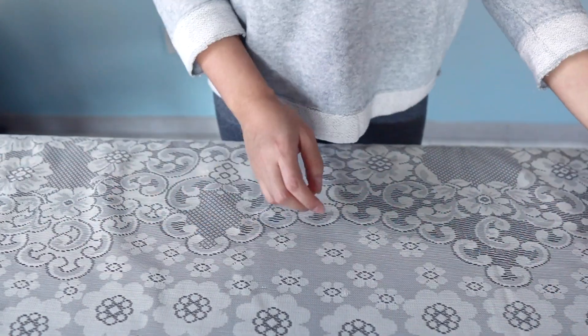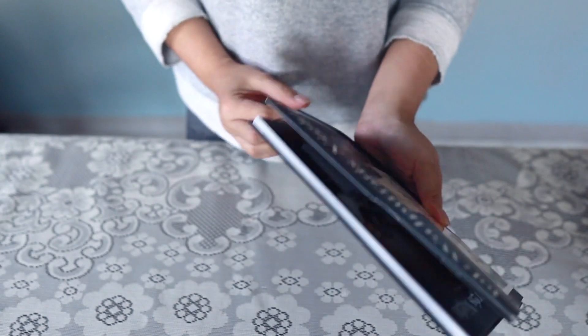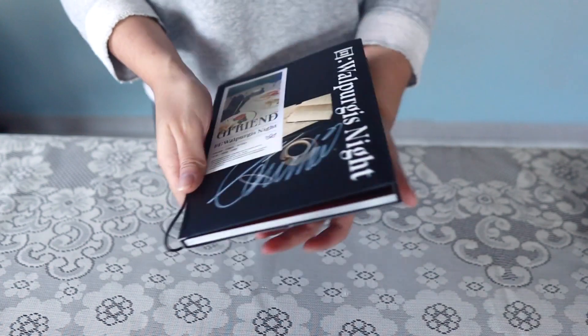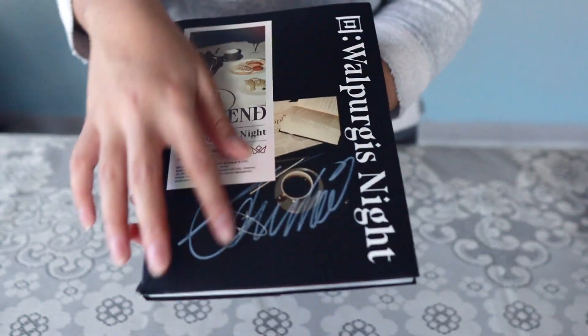I'm gonna open the photo cards now. Let's hope I pulled more photo cards than my last Walpurgis Night haul, because last time I bought Walpurgis Night I only pulled one Shinbi photo card out of six albums — that's tragic because you're pulling 12 photo cards if you have six albums.